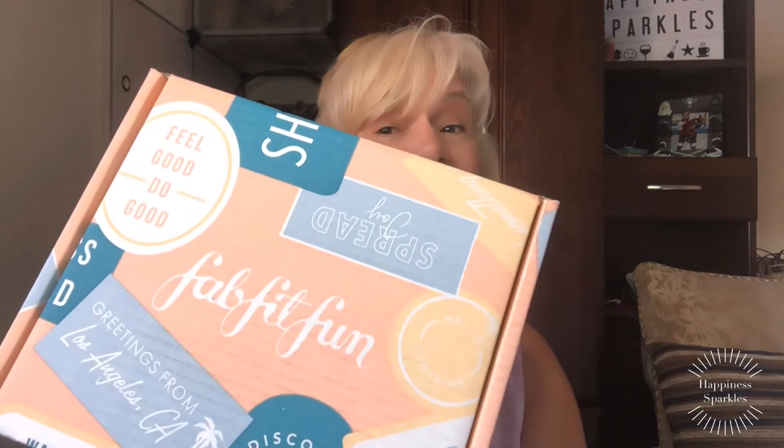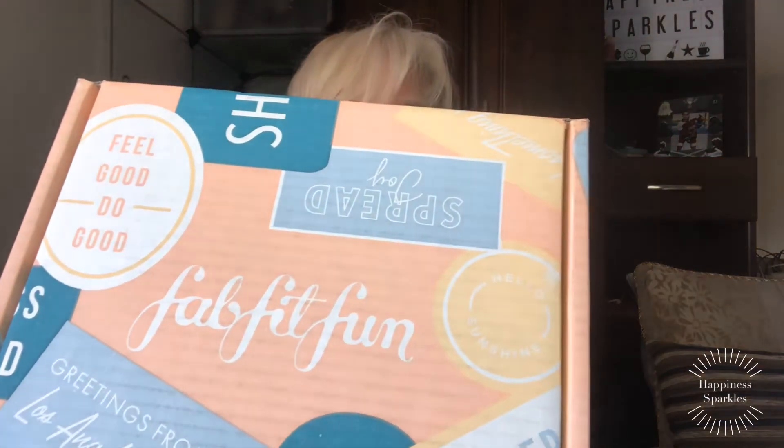Welcome back to Happiness Sparkles. Today I got something in the mail — ta-da! This is the free trial of FabFitFun. I've talked about getting FabFitFun for years. I watch all the amazing girls who get this and I've often thought about getting it.